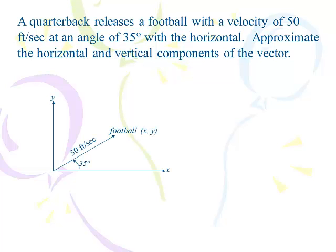The quarterback releases the football with a velocity of 50 feet per second at an angle of 35 degrees from the horizontal. Find the horizontal and vertical components of the vector. There's the 35 degrees and the 50 feet per second, and I want to figure out that vector — the x comma y — which is the horizontal and vertical component. To find x: cosine of 35 degrees equals x over 50, multiply by 50, giving 41.0 feet per second — that's the horizontal component.